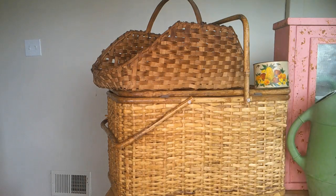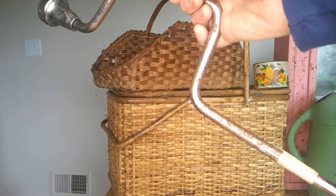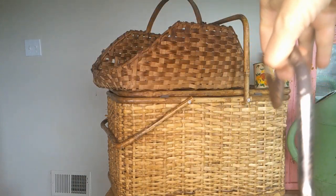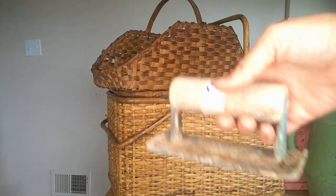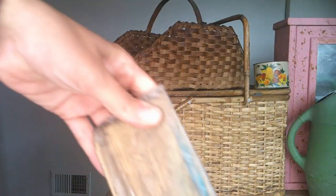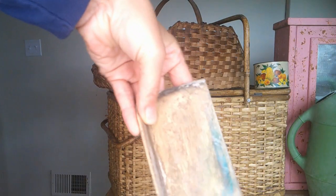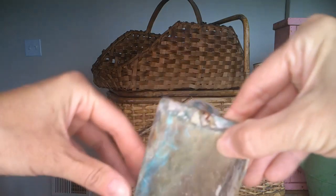I have future plans for this hand drill that I paid a dollar for. This concrete edge rounder has plans for the future as well. Look at all that age — absolutely gorgeous. We'd love to know what ideas you have for this.